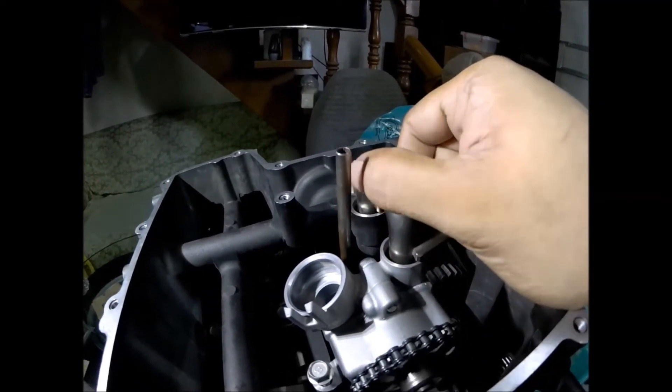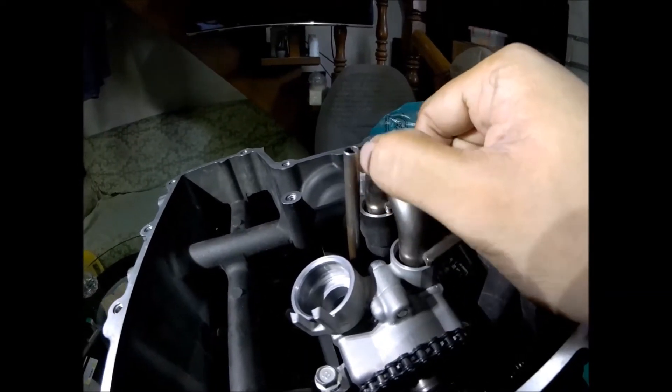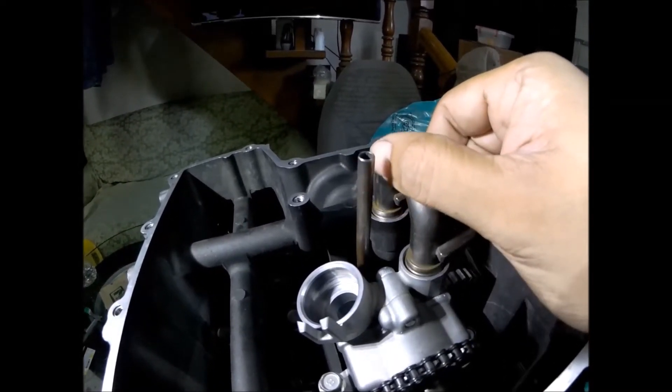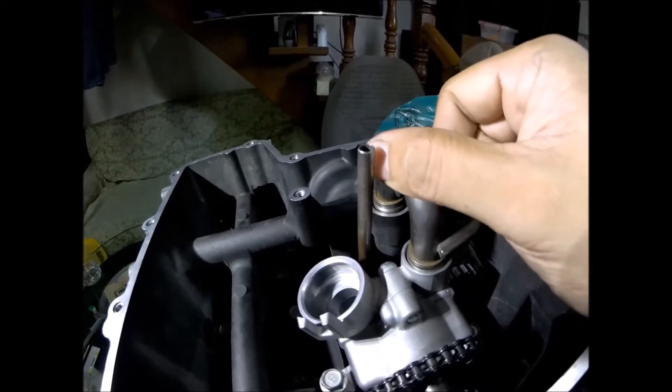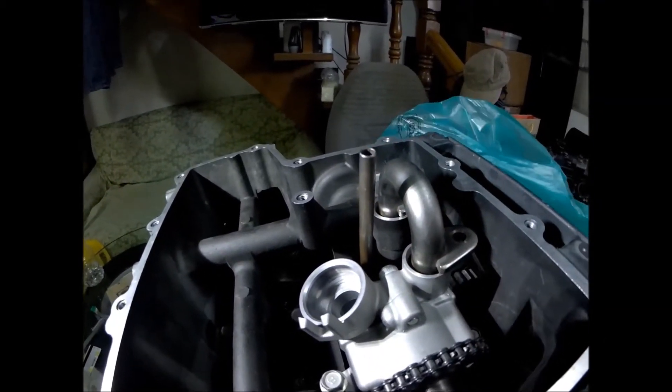So if you have a Yamaha R6 engine, you should double-check this part — this O-ring. If you don't know when the O-ring was last changed, replacing it will save your engine from premature engine failure.